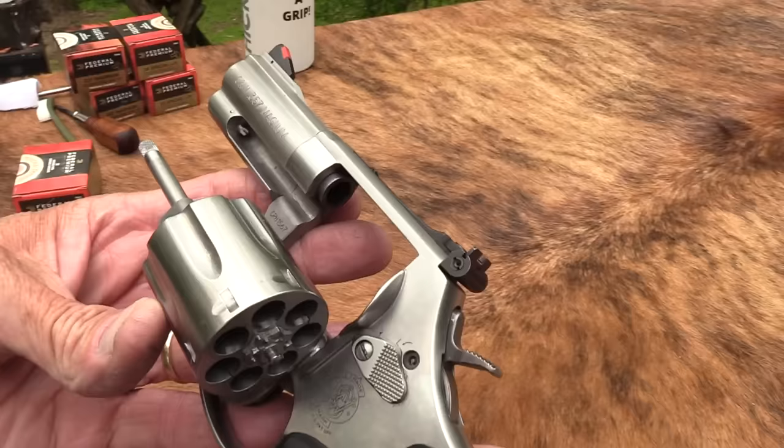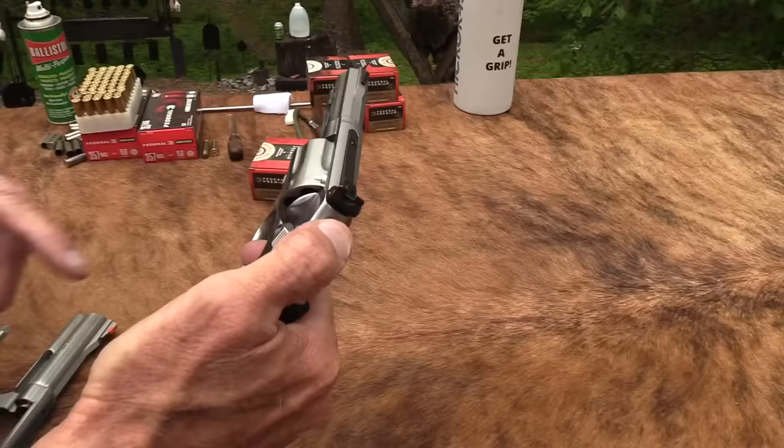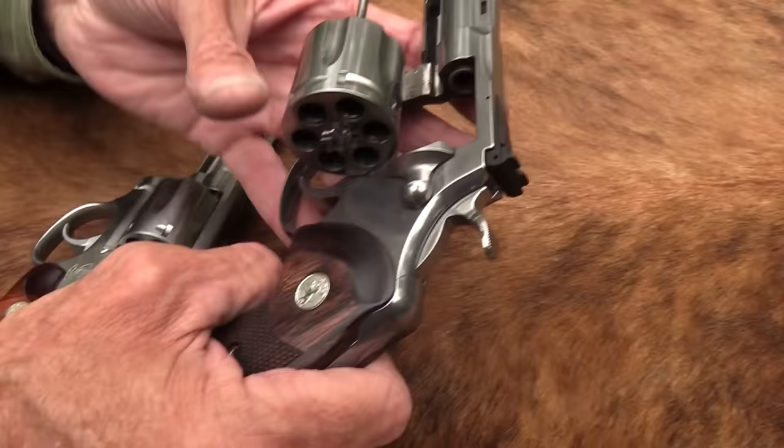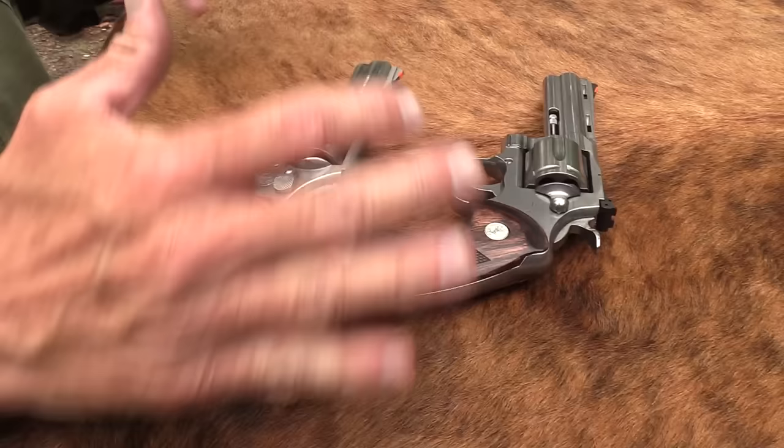I've got two 686s out here. I got a new 686 Plus — you've seen that, I've had that for a while, several videos on it. That's got the ugly key lock, the seven-shot model with the frame-mounted firing pin and everything. Since I happen to have a four-inch 686, and this is essentially a four-inch Python — four and a quarter — similar guns. They weigh the same. They shoot the same cartridge.